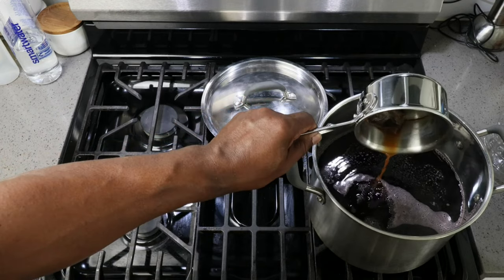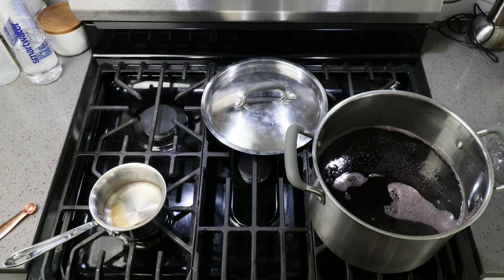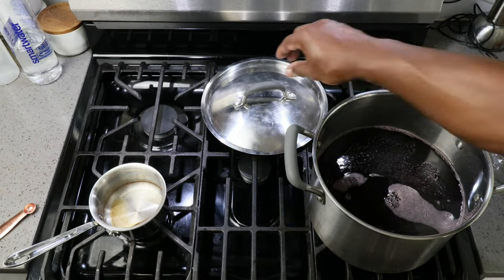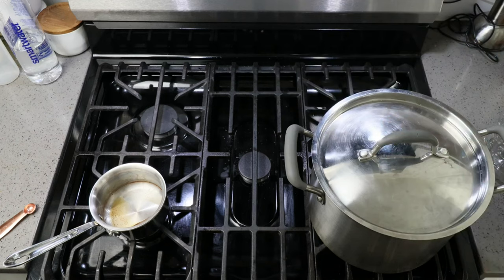As for our tannin substitute and yeast nutrient substitute, we can go ahead and add that to the pot. All we need to do now is put a lid on our grape juice and let that come down to room temperature.